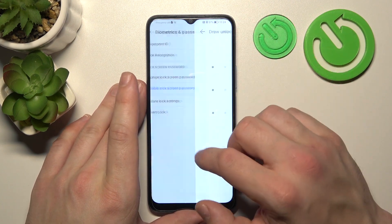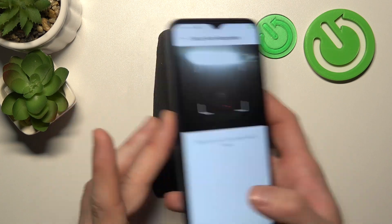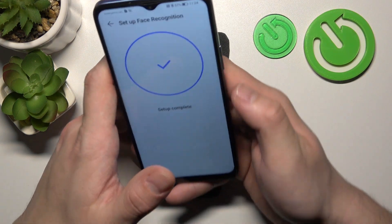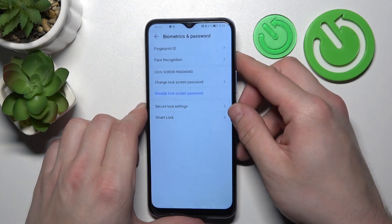In the end, go to Face Recognition and then simply scan your face in this area to unlock the phone. Now my face is scanned and I can use it to unlock. Slide up and it's done.